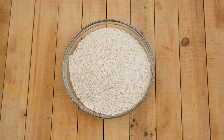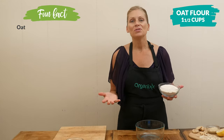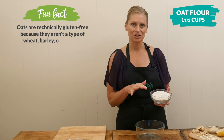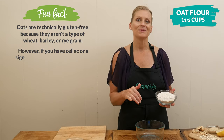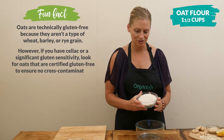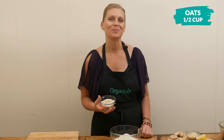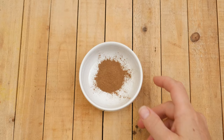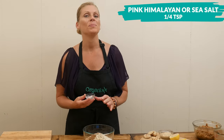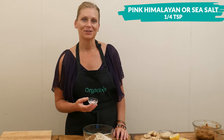Now we're ready to make the crust. In a mixing bowl add one and a half cups of oat flour. If you don't have oat flour, it's so simple to make your own — just take one and a half cups of oats, place them into your food processor, and let it run until it reaches a flour consistency. Next, add one half cup of oats just to add a little bit of texture, one teaspoon of Ceylon cinnamon, and one eighth to one quarter teaspoon of pink Himalayan or sea salt, depending on whether your cashew butter is salted or not.